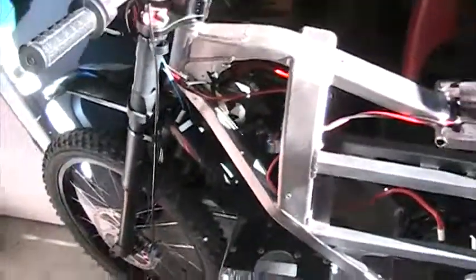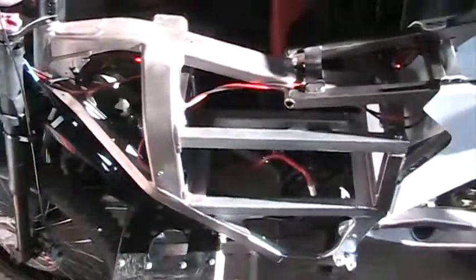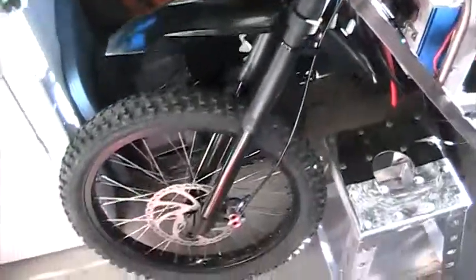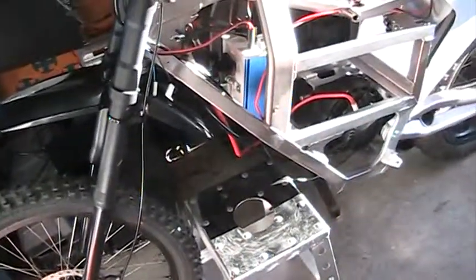Welcome to another electric motorcycle project. We're restoring an older Zero. Let's take a look at the start. We've got a 2009 Zero frame here. I managed to pick up a basic bike without the motor and controller, and we're starting to assemble it now.